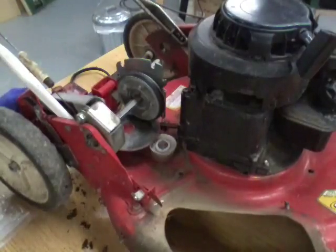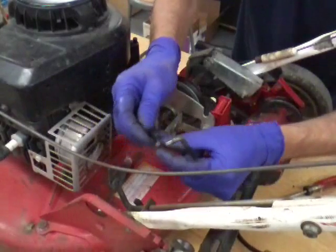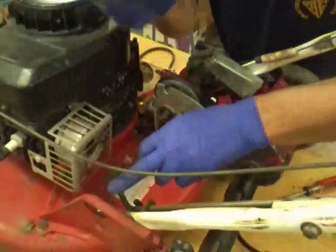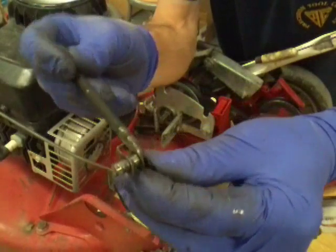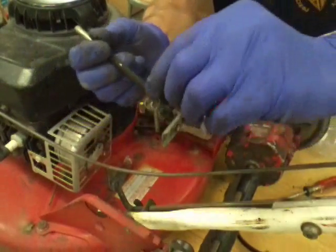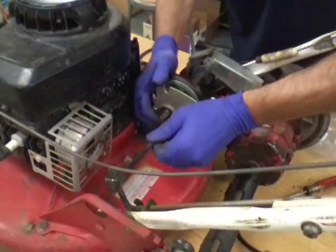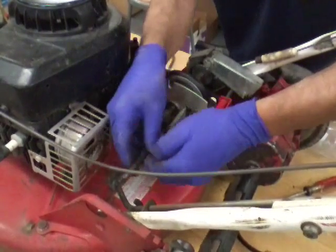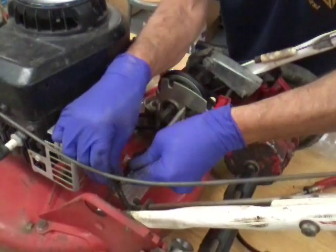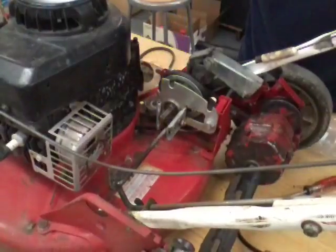Now all we've got left to do is put our linkage back on. This is kind of a clever little clip that they use — when you put your linkage through your shift rod, you go through this clip and spin it around and it snaps on itself and locks it in; it can't come out. So we want to put it in here first, hinge it down, put the clip over the hole, put your linkage through, and it snaps down on there.